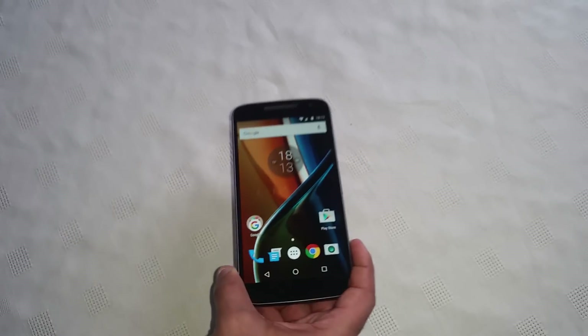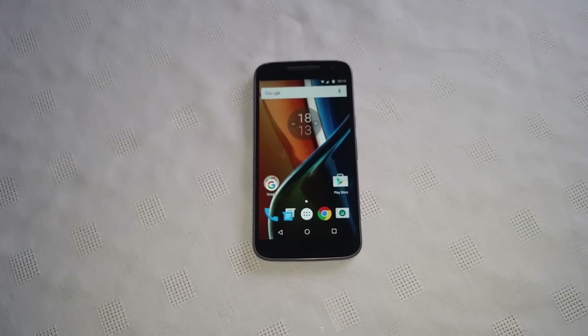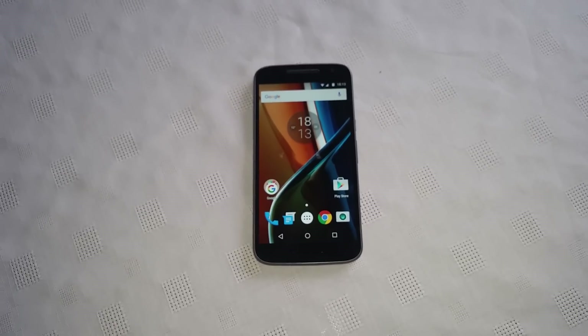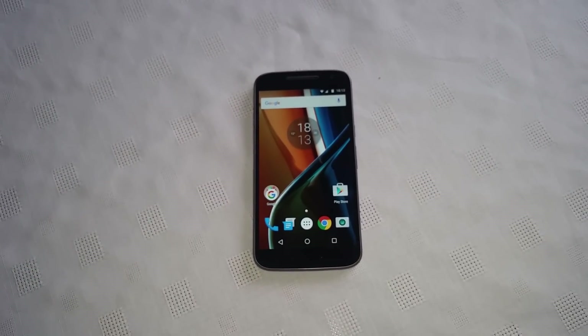So yeah, this was just a quick video showing you how to insert your micro SD card and SIM card into your brand new Motorola Moto G4. If this video helped you out be sure to give it a thumbs up, and thanks for watching.